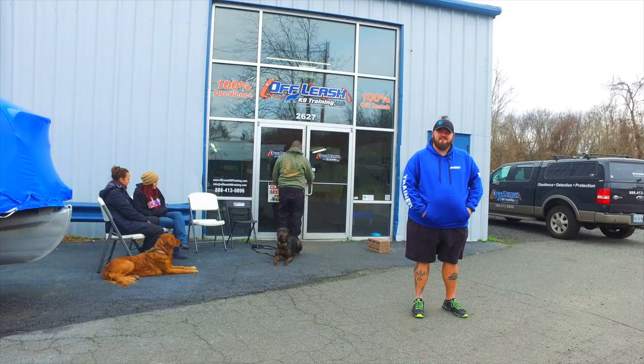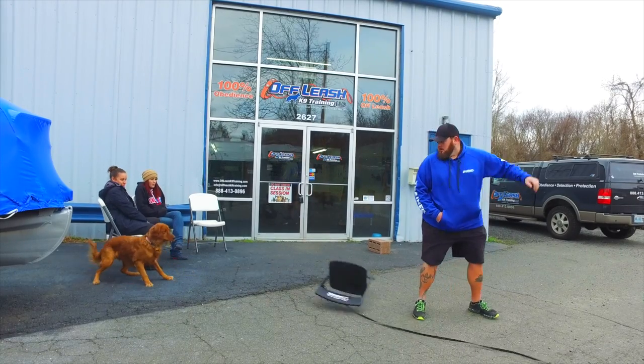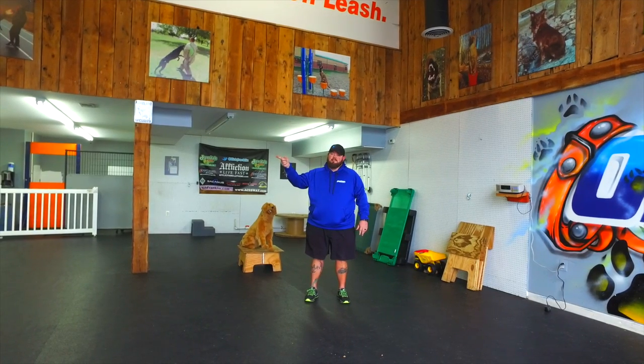Today we're talking proper table etiquette. Your dog should be this and not this.